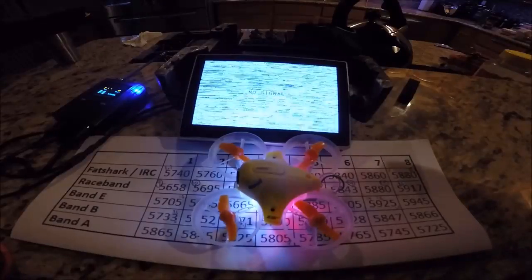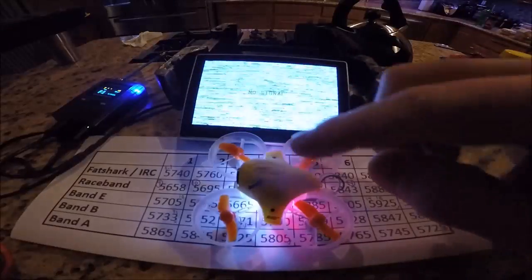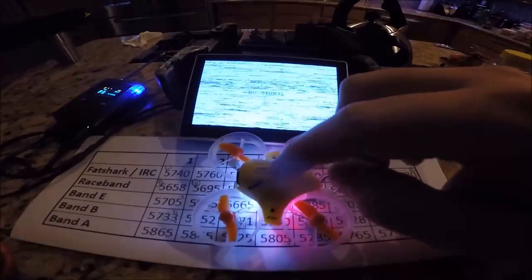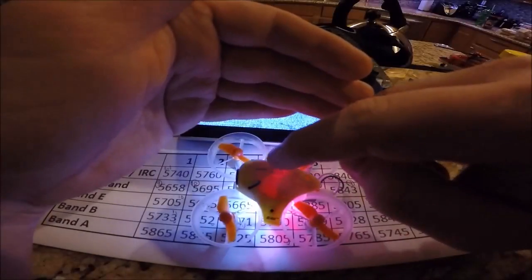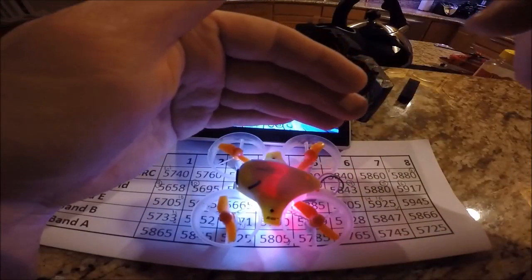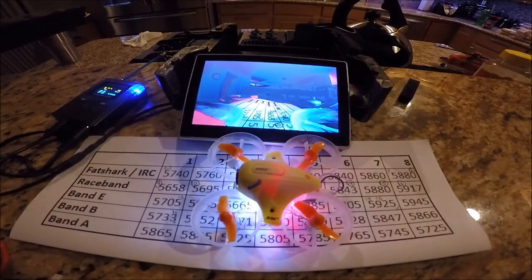The best way to know what channel you're on is push the button until the red light stays lit. When the red light is solid on, that means you are on Fatshark or Emerging RC channel one.